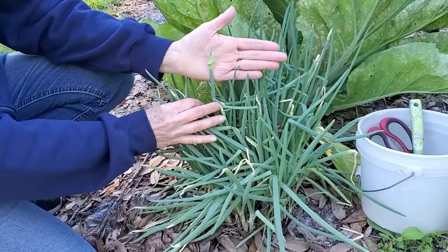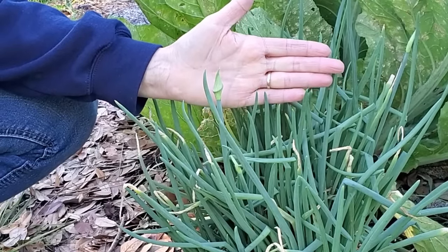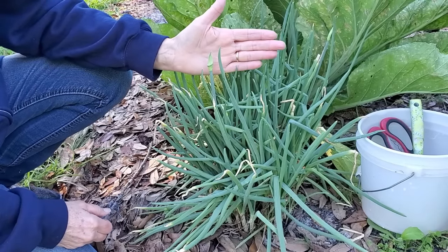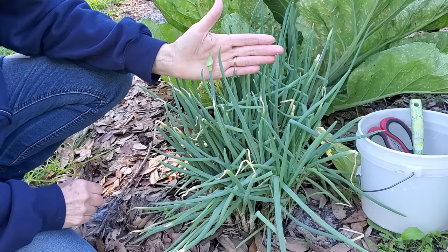This is a seed pod. If you let that mature and burst open, it will plant more onions all around where this original mother plant is. However, you really don't want that to happen, and I'm going to show you why in just a little bit.